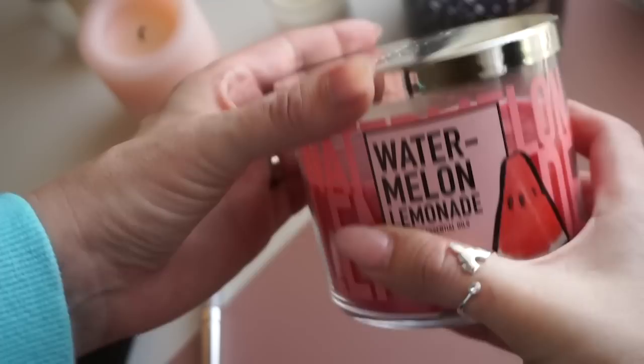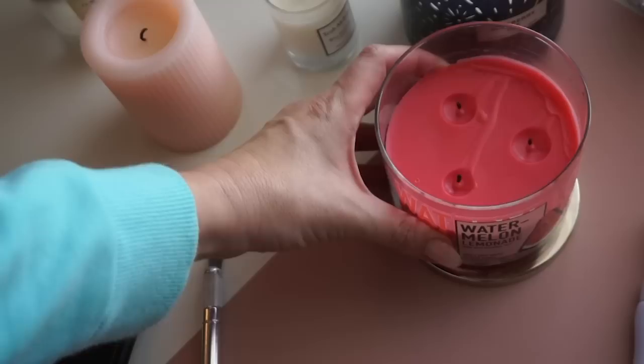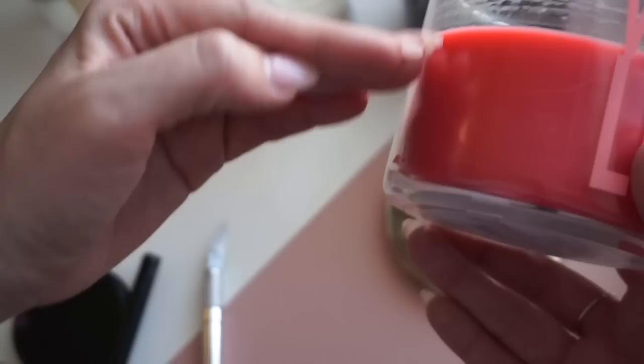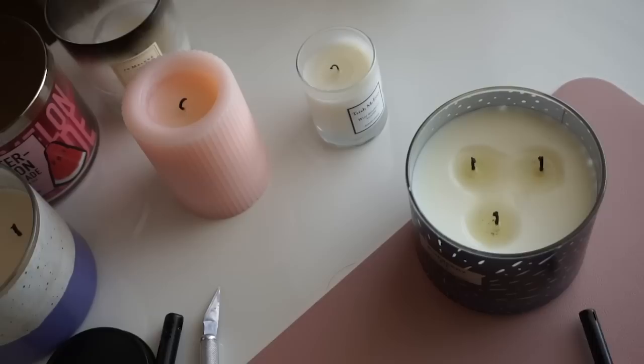One other quick tip with these three-wick candles from Bath & Body Works: I like to take the lid and use it as a coaster. First, you always know where your lid is. But also it helps protect your furniture from the candle. As the candle burns down really low, the heat gets closer and closer to the bottom and can heat up quite a bit — so if you have it on a nicer piece of furniture, you might get some heat damage. The lid provides a little bit of a coaster and keeps it safer.